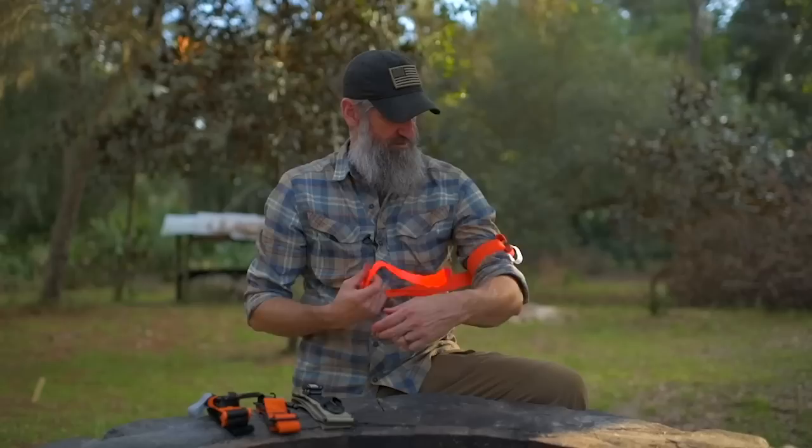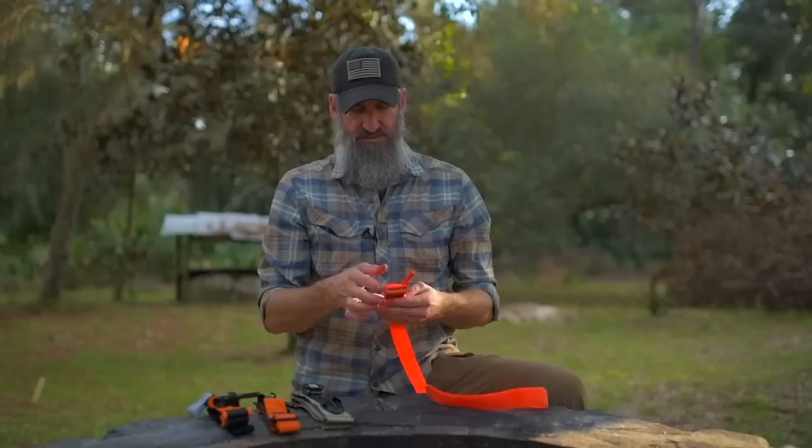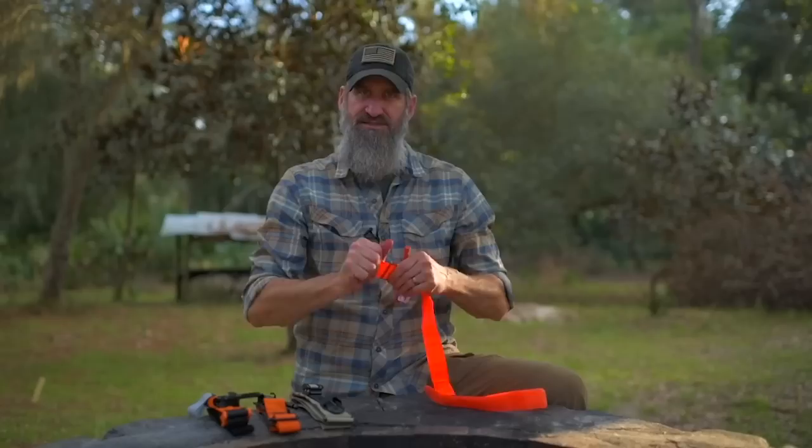What you don't want is for your adrenaline to be pumping with your fight-or-flight response going and then find that your tourniquet wasn't properly configured before you started. Take a little bit of time, set these up before you place them in your kit, and you won't have to worry about it. Make sure you practice with these.